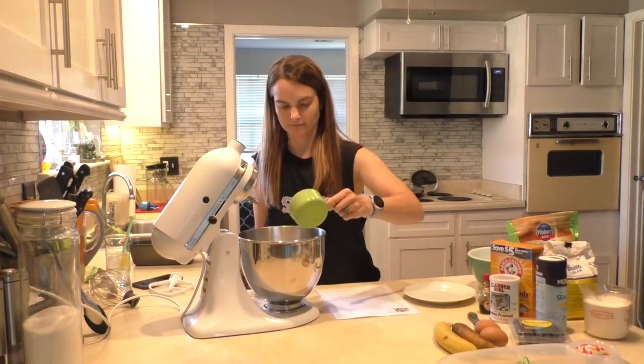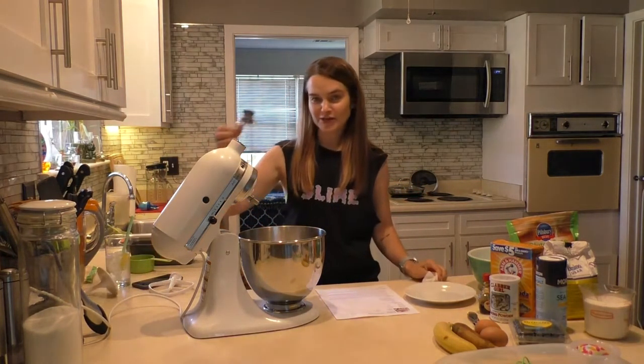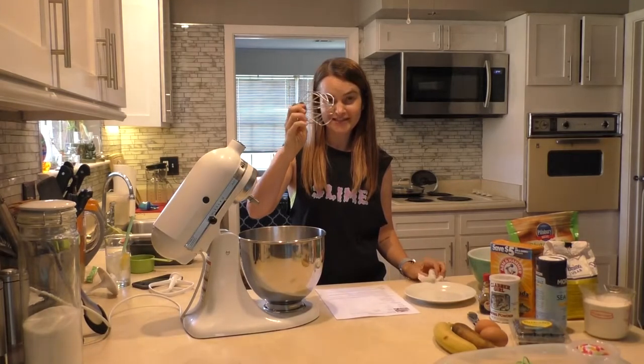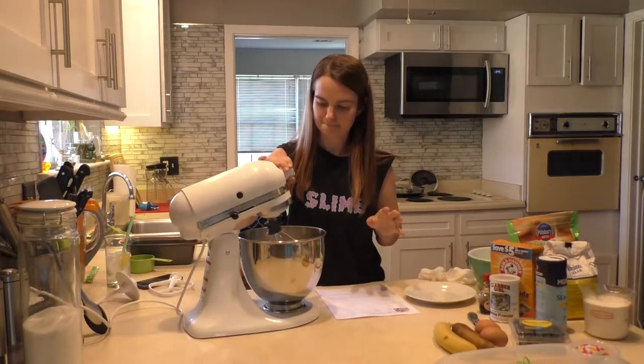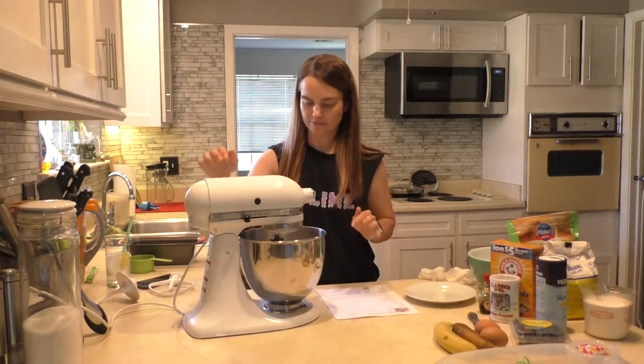Teaspoon baking soda, a teaspoon baking powder, half teaspoon salt, and two and a half cups of blueberries. I don't have two and a half cups of blueberries — I just happen to have these blueberries.